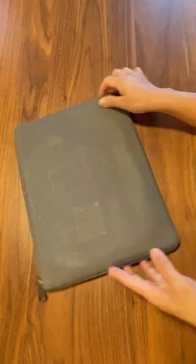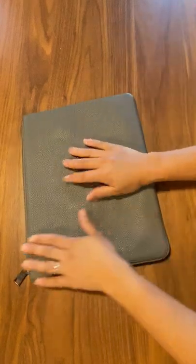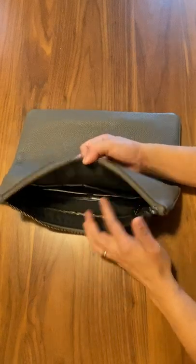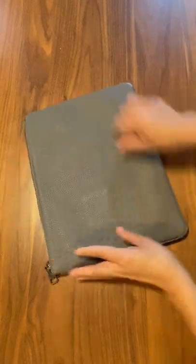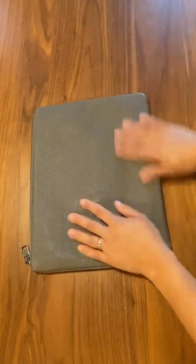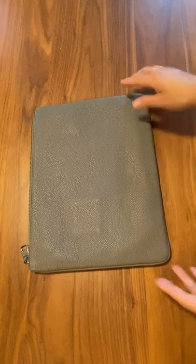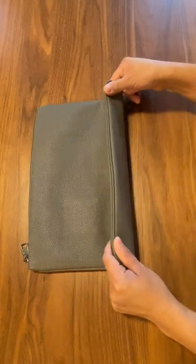It's a very simple leather pouch, very functional. You can use it even without an iPad — just as a regular pouch to carry things around with you. It's very light for leather, but it has that luxurious feeling of some weight to it. It's not so light that it feels cheap — it doesn't feel cheap at all.